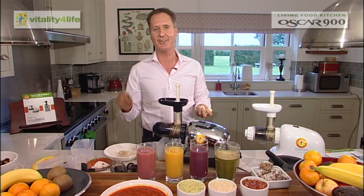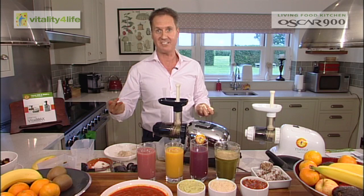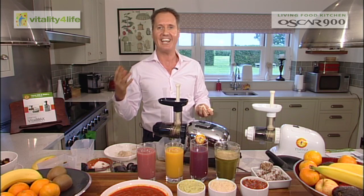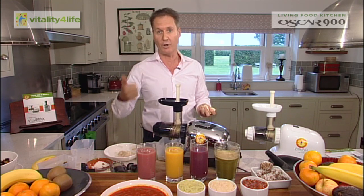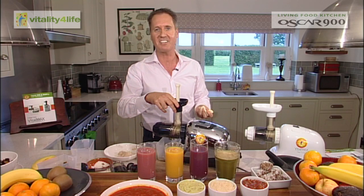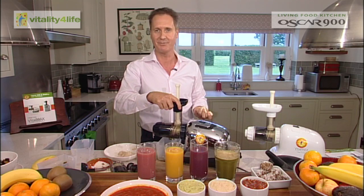From the Oscar you're getting a cold pressing machine that does everything: juices, pasta, breadsticks, baby food, jams — anything at all that you can think of, this machine can do it. 20-year warranty, cold pressing, preserving the enzymes and nutrients. Please join us again to hear more information on some of our other Vitality for Life products. Thanks.